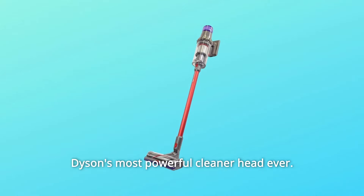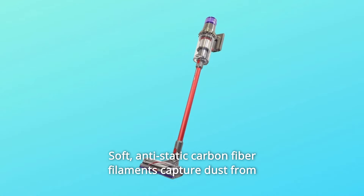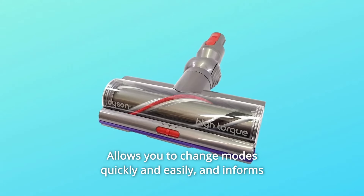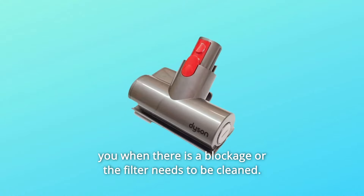Dyson's most powerful cleaner head ever. Stiff nylon bristles drive deep into the carpet to remove ground-in dirt. Soft, anti-static carbon fiber filaments capture dust from hard floors and crevices. It allows you to change modes quickly and easily, and informs you when there is a blockage or the filter needs to be cleaned.